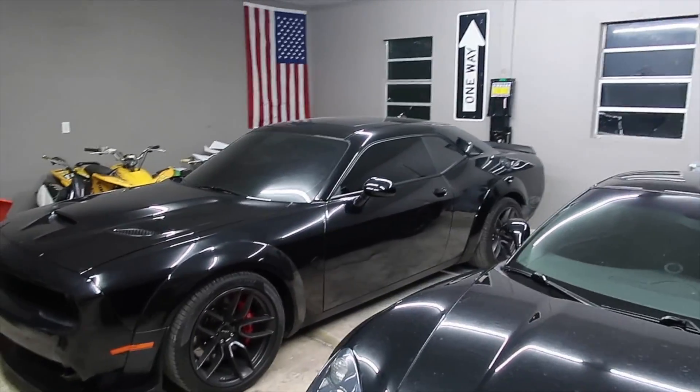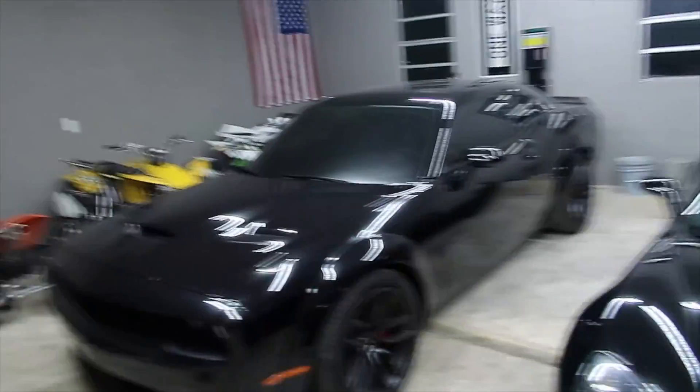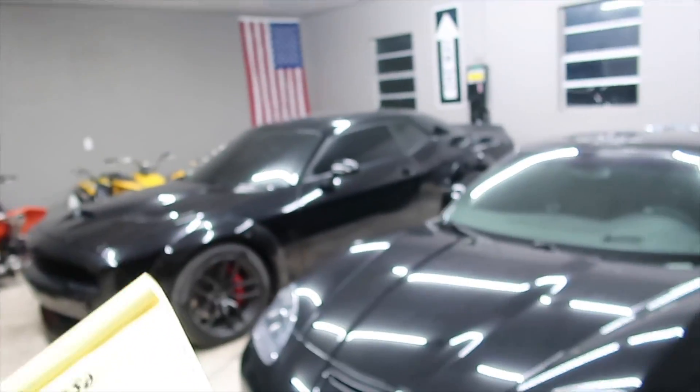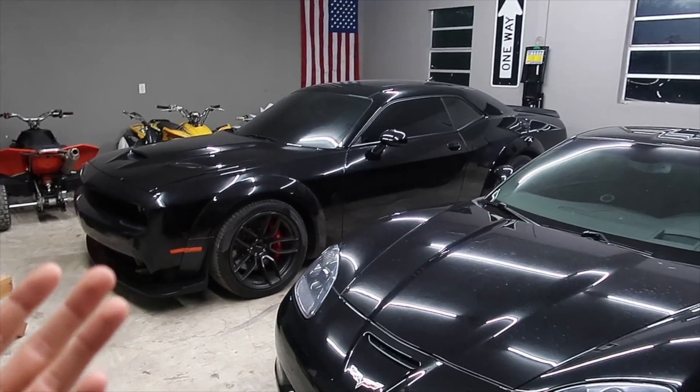What up guys, welcome back to the channel. We are here in the garage like always, working on the car. So today I'm finally gonna do something you guys have been requesting for a long time. I tallied it up and I have the final prices of what this car cost to rebuild. For those of you who are new here, this is my 2016 Hellcat that I bought from Copart. I've done a whole rebuild — it had a little bit of front-end damage, needed some framework, and I did the full wide body. You guys want to know: was it worth it? Should I have just bought a normal non-wrecked Hellcat, or was buying it wrecked and fixing it myself worth it?